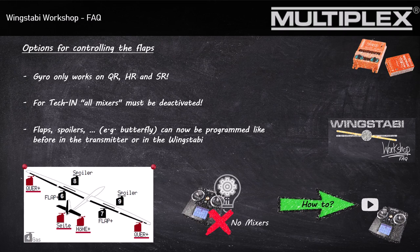This is a really unique feature of the Wingstabby compared to other gyros. If you want to program all the functions of your wing, I advise you to do just the programming of your aileron with your Wingstabby. The rest — like the flaps — please do it with your transmitter as you used to do before.